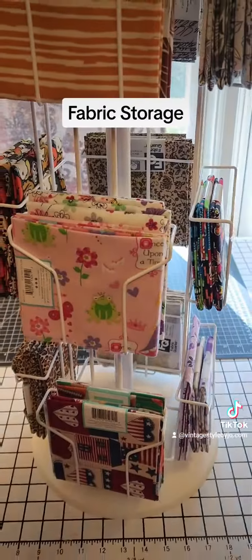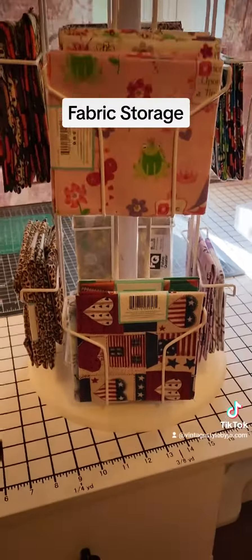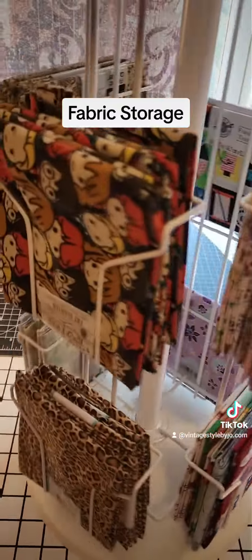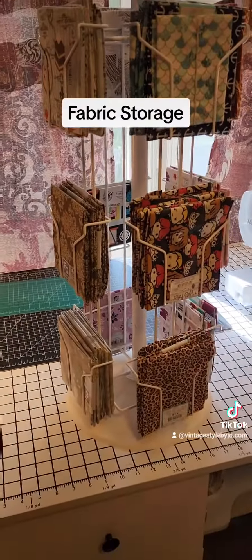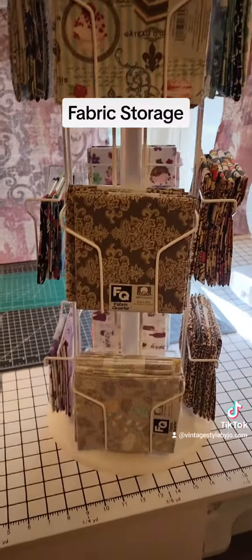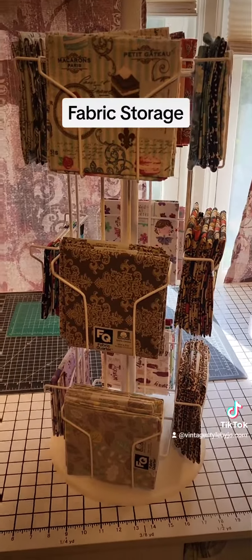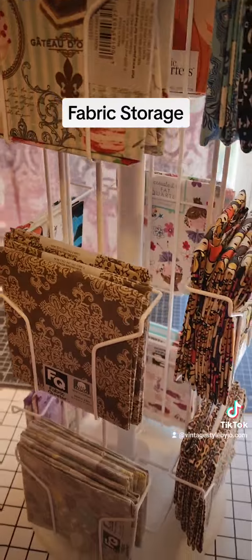I'm able to fit about five fat quarters per slot, and there are 12 slots, so in total you can fit about 60 fat quarters in here. They don't have to be fat quarters — they can be any fabrics you want to store. This is just so much fun. I know not everyone has one of these card racks around, but if you are a paper crafter who uses fabrics now and again, this is such a great and fun storage idea.